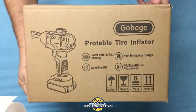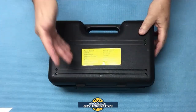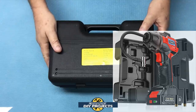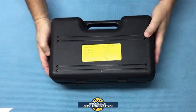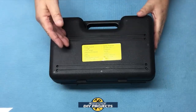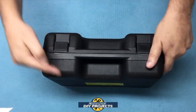Alright, let's see what we have here. Here's a shot of the box. When you pull it out of the box, it comes stored away nice and neat in this hard ABS storage case. There are some specs on it you can pause and read. The storage case dimensions are 13 by 8 inches by 5 inches in thickness, making it very convenient for storing in your vehicle.